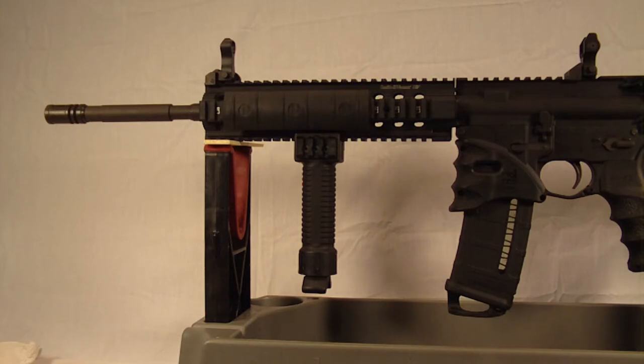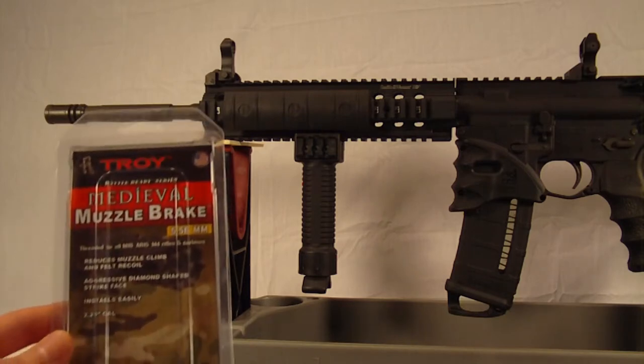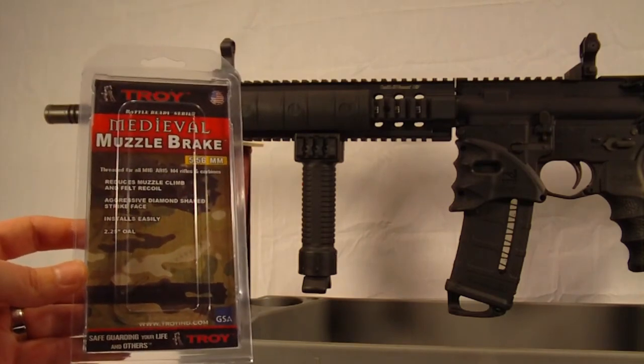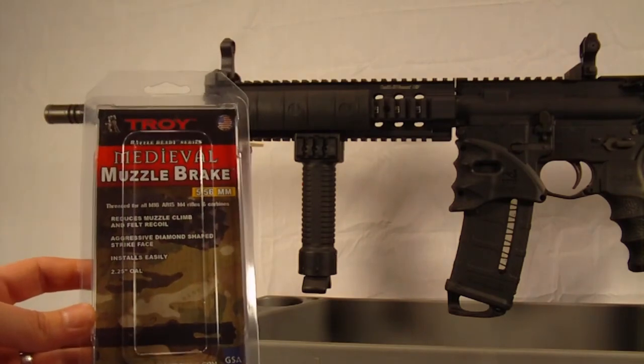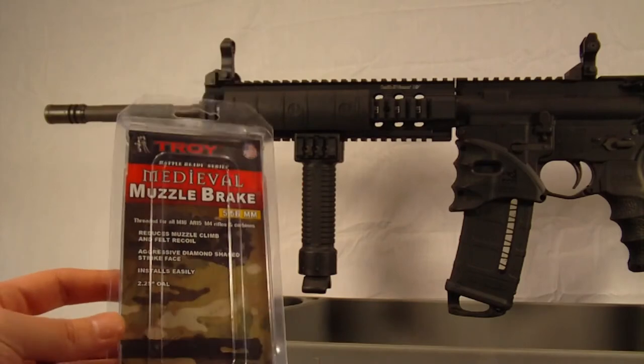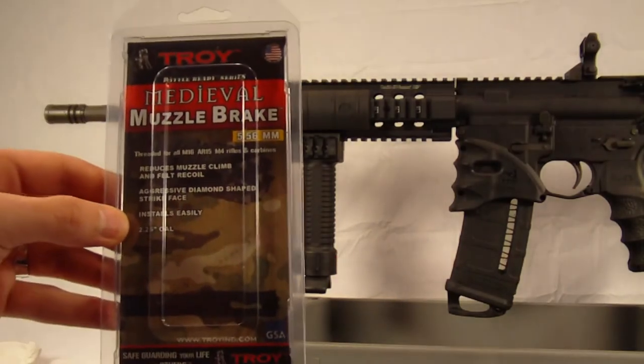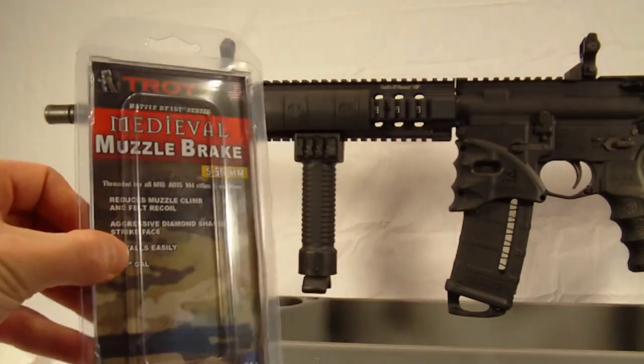I found this particular muzzle brake online. I think I got it at Amazon.com. It ran about $45 if I remember correctly. It is the Troy Medieval Muzzle Brake. It's threaded for all M16, AR-15, M4 rifles and carbines.